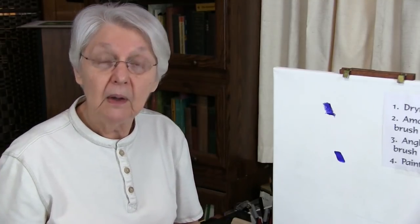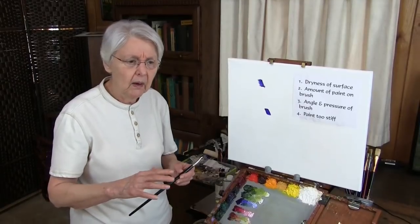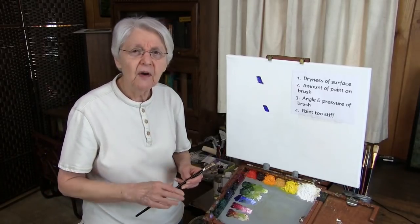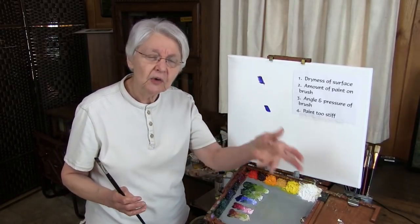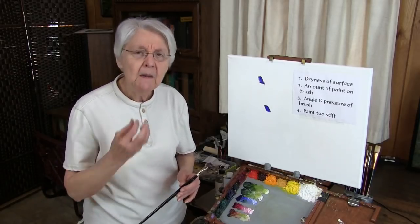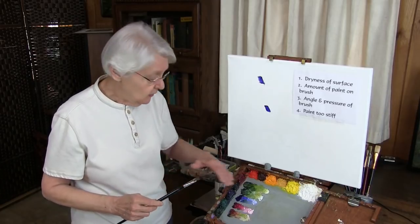Another way to solve the problem is you might not have enough paint in the brush. A lot of people, especially those who are beginning with oil, are so afraid they're going to waste paint. You've got to get over that. Wasting paint versus wasting your experience — how do you weigh that? Something's going to be wasted one way or another. So you've got to forget about wasting paint. Put out onto your palette an ample amount of paint — more than you think you're going to need.